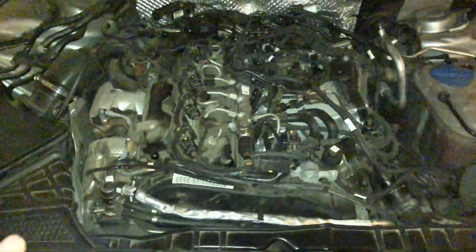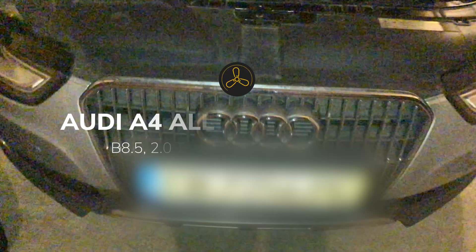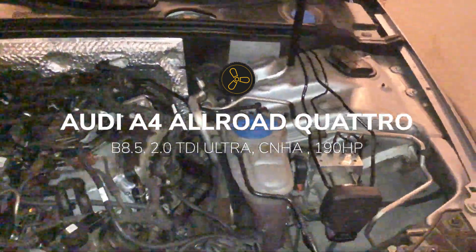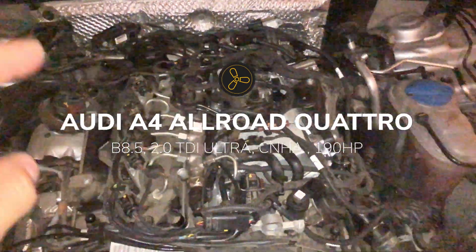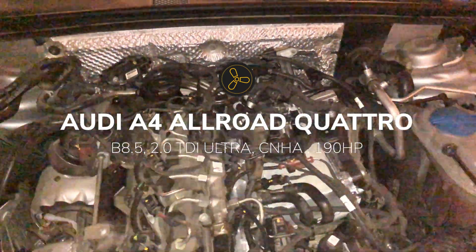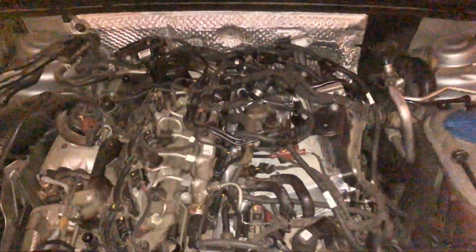I want to show you the most common places for Audi B8s and B9s to lose coolant. My Audi is a facelift B8.5 — you can see the lights, overall quattro, two-liter turbo diesel engine. The engine number is CNHA, also called the 2.0 ultra, which is the most powerful one at 190 horsepower.